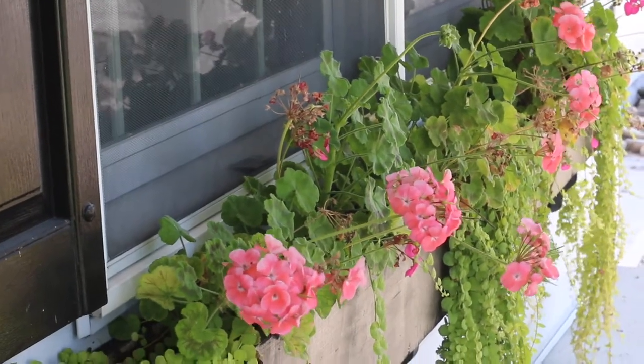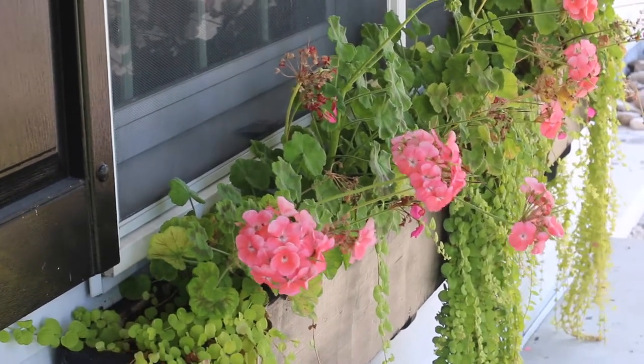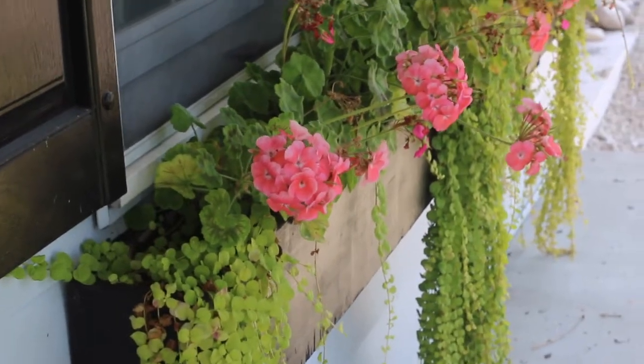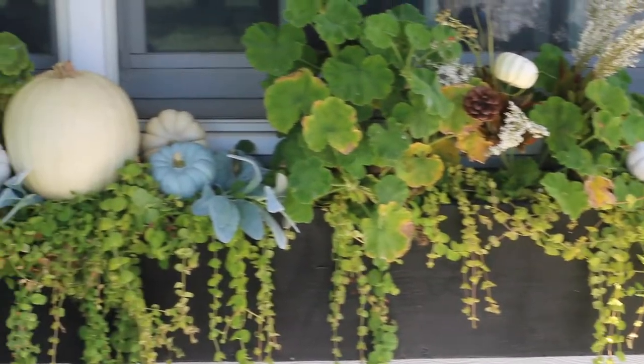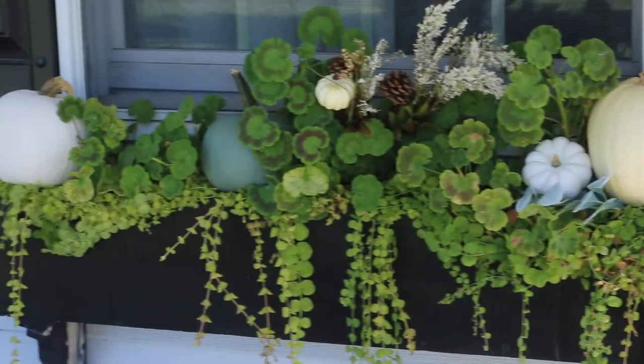Hi guys, welcome back to my channel, and welcome if you are new here. Today I'm going to show you how I decorated my outdoor flower boxes for fall. I took them from bright and summery to a neutral fall look. If you are curious to see how I put my two flower boxes together, then please continue to watch.